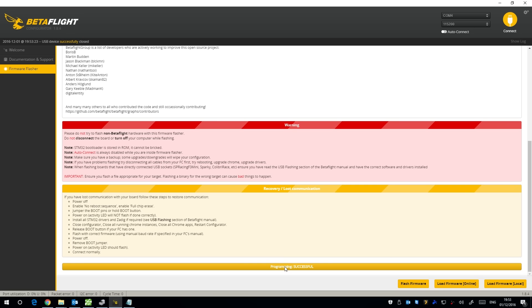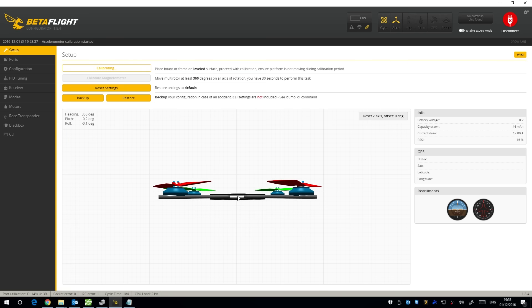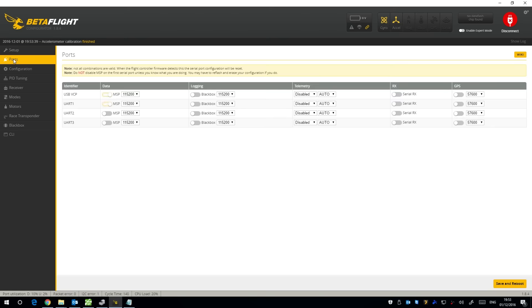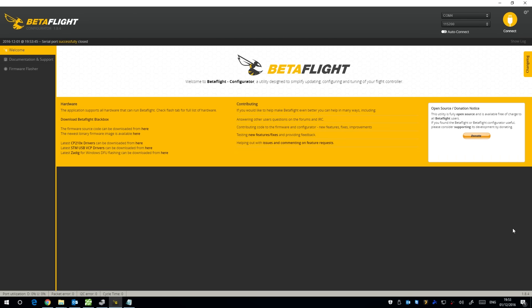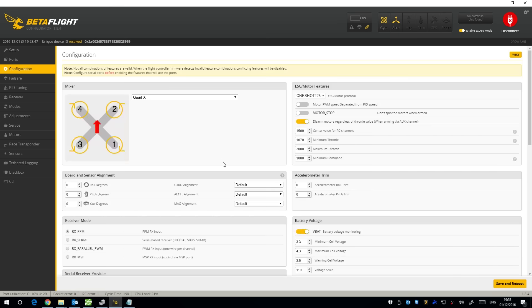I can now connect. The quadcopter is on a level surface so I calibrate the accelerometer — you can see it's leveled out. Going into ports, serial RX is disabled so I need to select it there — save and reboot. I'll also enable expert mode. You want RX serial for the S.Bus receiver.